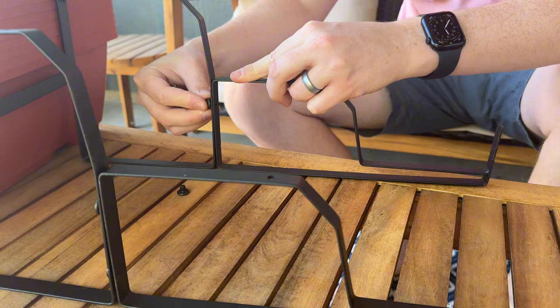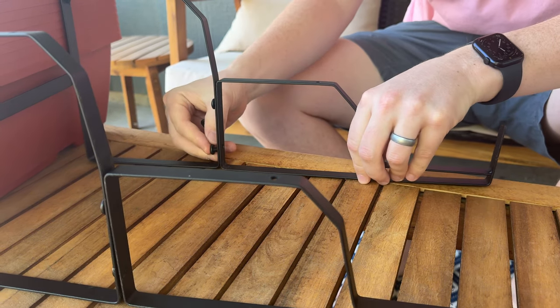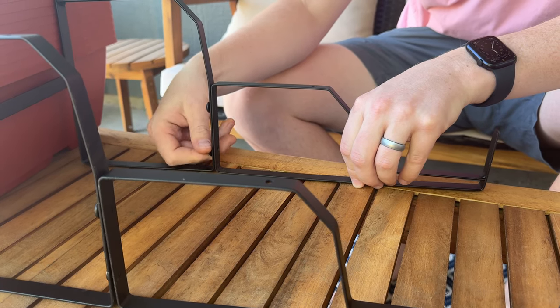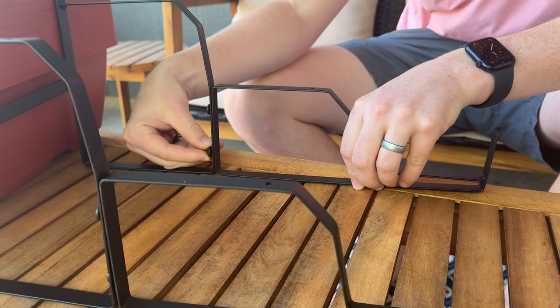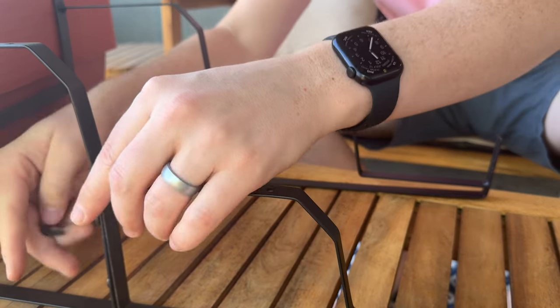There are three of these sets, so you'll have to do this assembly three times, and then the boxes sit on top of this frame. This part is metal, the boxes are plastic, and they have a lid — just keep that in mind.